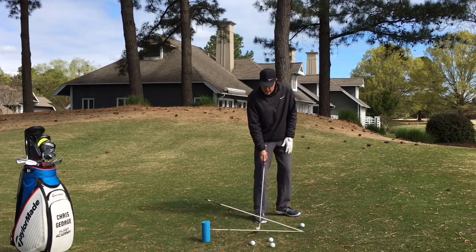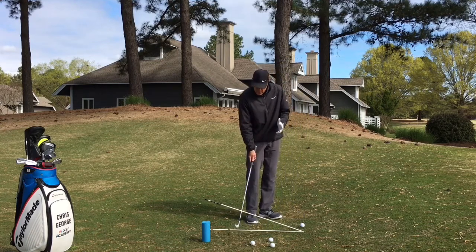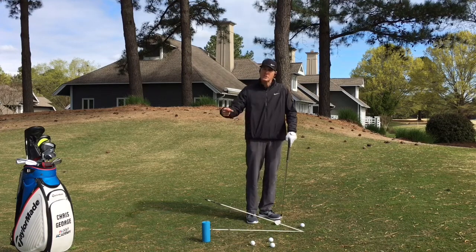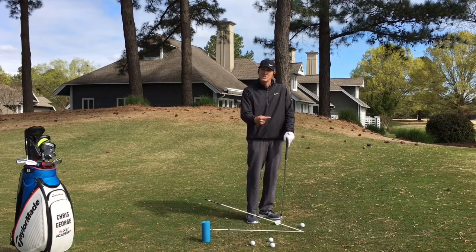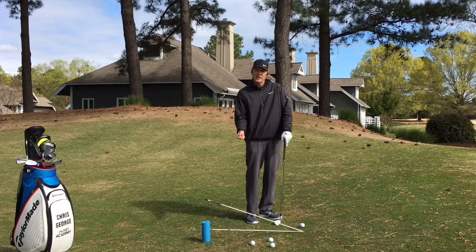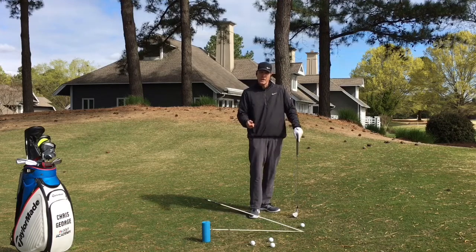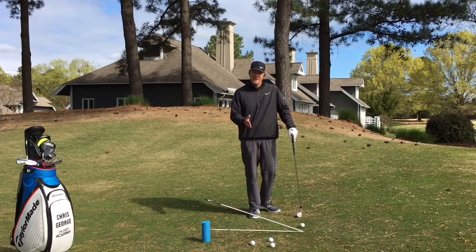Even to the point that if you're coming even below this bottom pole, you're actually still descending into the slope, although it may feel like you're swinging with the slope. So keep that in mind as you are working on your chip shot technique.